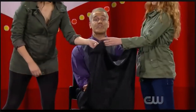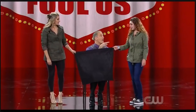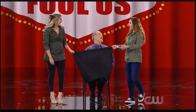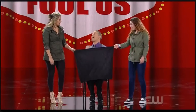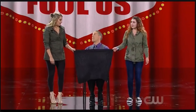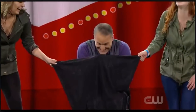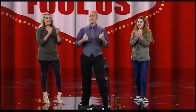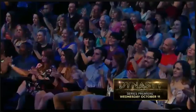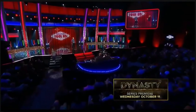You think I can do it? Maybe — you're not sure. One, two, and three. We did it! Give it up for the ladies. Thank you, I appreciate it. Thank you for helping me out. That was fun. Thank you very much.